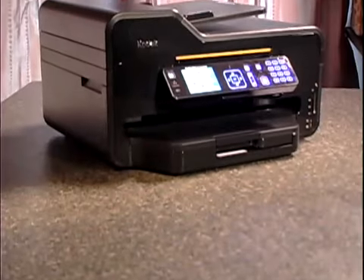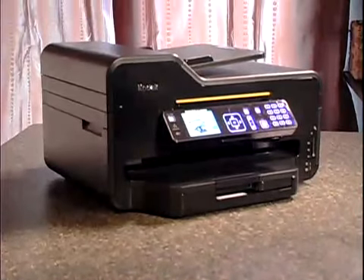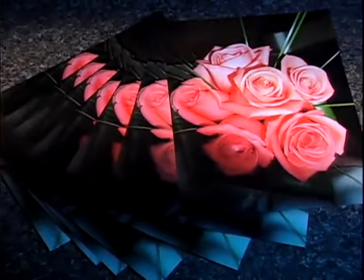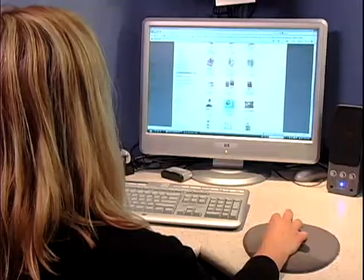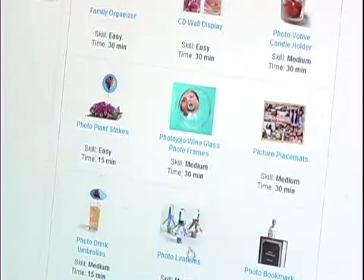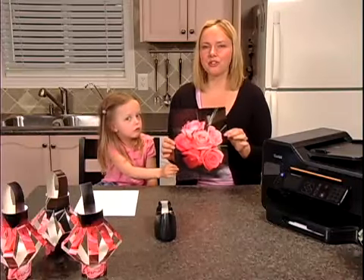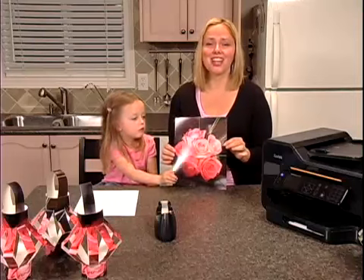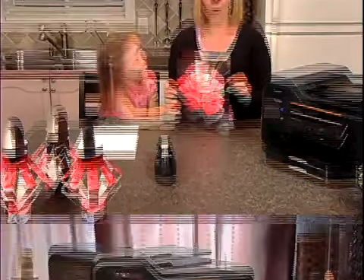Using the Kodak ESP9 all-in-one printer, I printed off about a dozen pictures of the bouquet on eight and a half by eleven paper, and then I went on to the Kodak.ca website and I downloaded the template for the lantern. The wonderful thing about this printer is that I'm able to save approximately $137 a year just in ink, so I don't have to worry about shutting off my printer when my kids are at home.